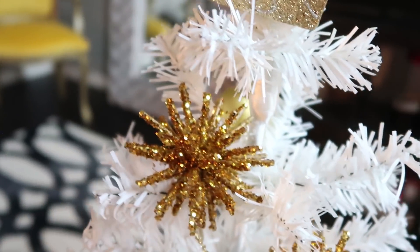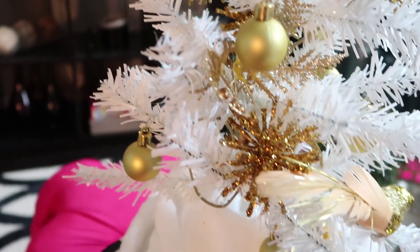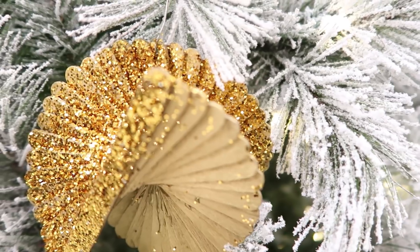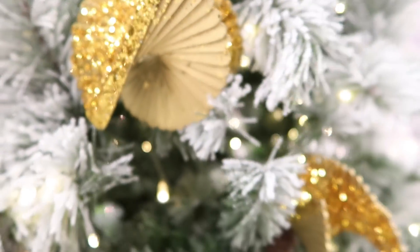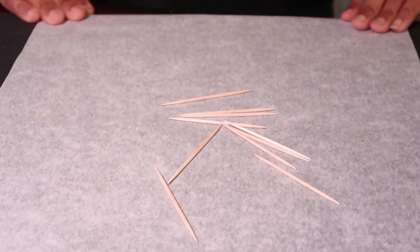The first one is the starburst ornament that you see here on the smaller tree — it is a smaller scale ornament, but if you want big, I can do big. These large ornaments are kind of like a spiral type ornament, still made with Dollar Tree supplies. So if you are interested in seeing how I got here, stick around. Let's get started — we are going to be using toothpicks for the starburst ornament.